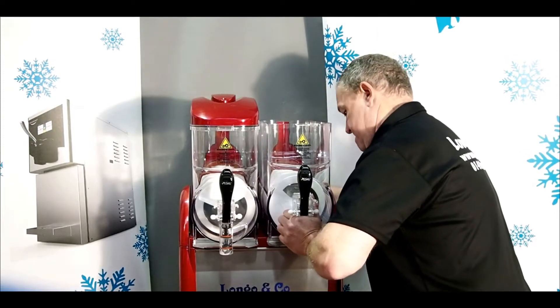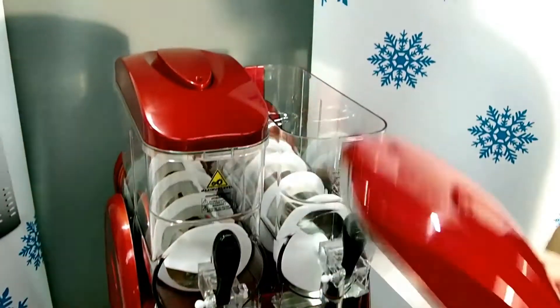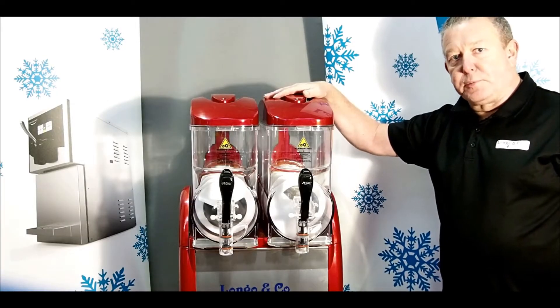Locking the bowl back in with your lid. Then you seal the lid off from the front and up first, over onto the back. And that is how you change the spiral on the slush machine.